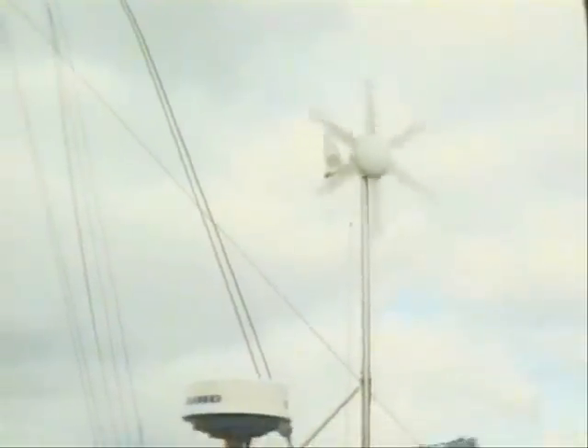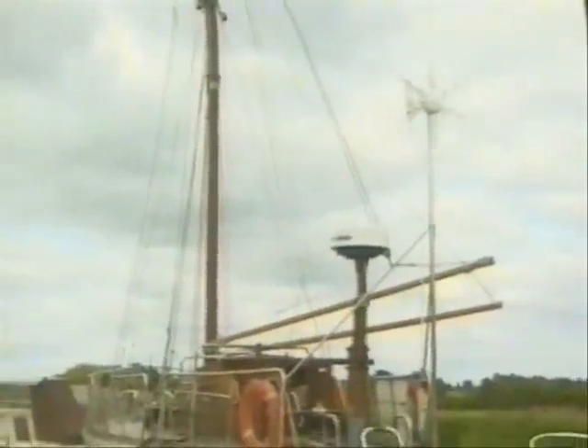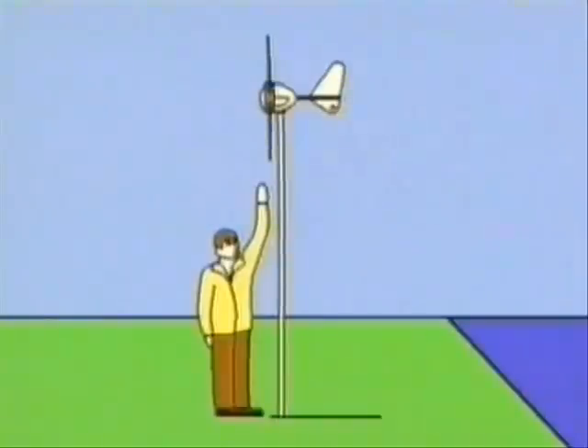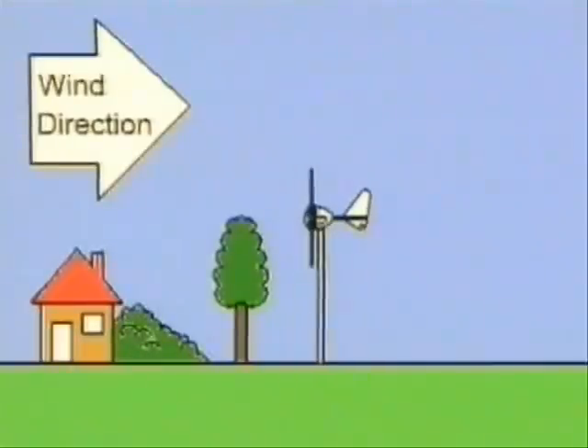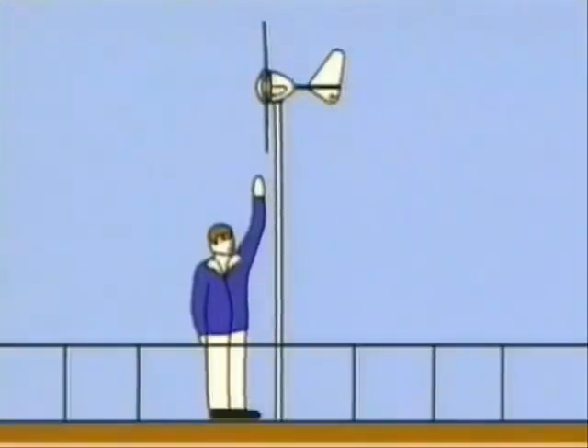It's today's way to keep your batteries fully charged, ready for anything from running the lights to starting the engine. If used on land, beside a mooring for example, the windcharger should be as high up as possible, and away from obstacles which might affect the wind flow.